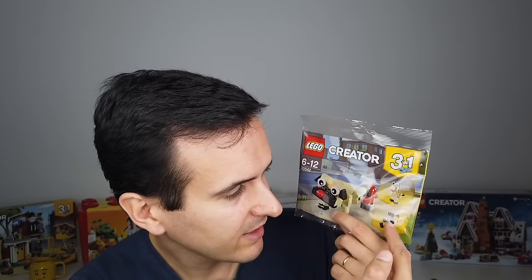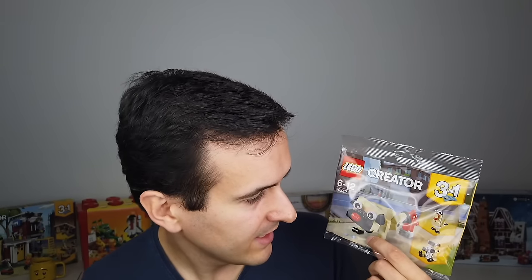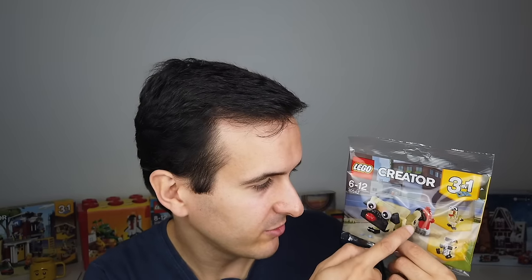Another polybag was The Pug. This was an initial concept done by Jeremy — it was so amazing that everyone loved it, and then I got tasked with designing it. It was quite challenging because this is actually a 3-in-1 polybag. Usually Creator polybags only have one model, but this one lets you build three different models, although you have to download the instructions for the koala and the turkey online. I even added a fire hydrant in there, and on the packaging you can see the pug lifting his leg — kind of funny.